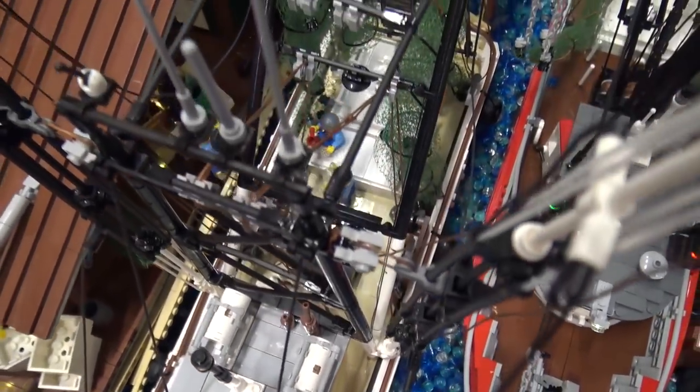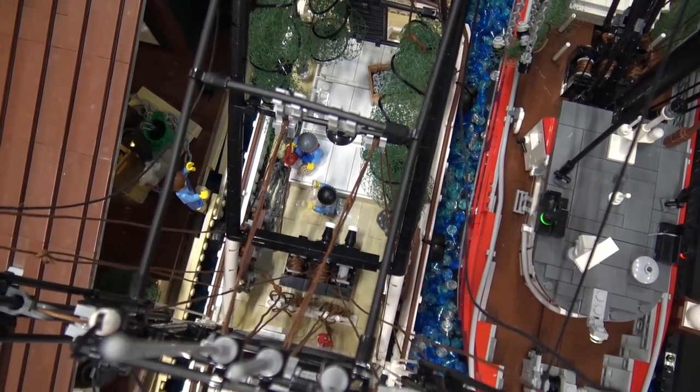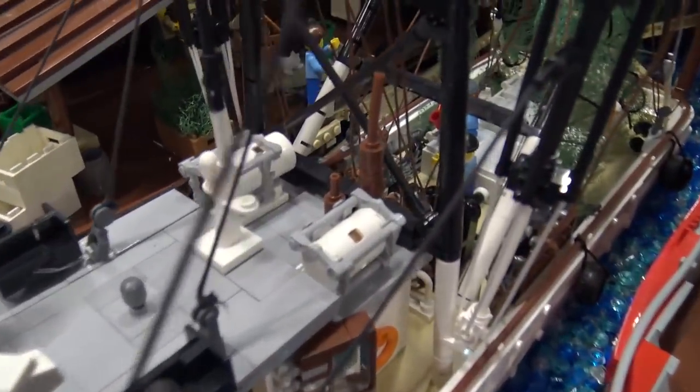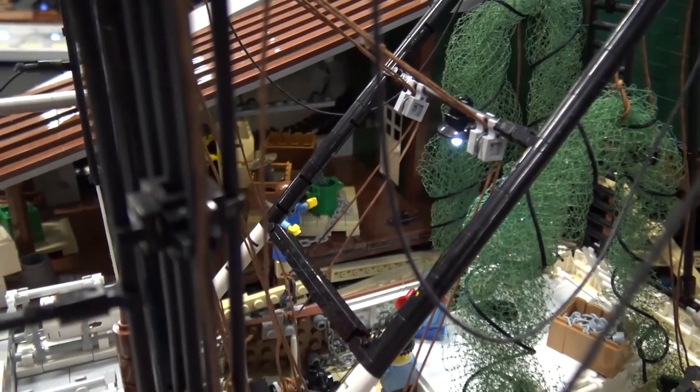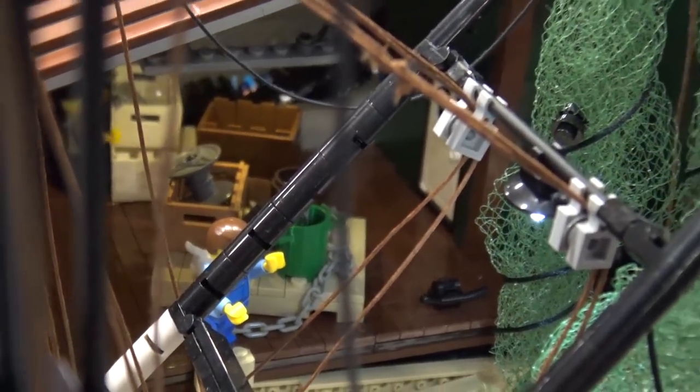There's no interior — the building is as empty as a shell company on the Cayman Islands. I have two more buildings planned to add, and I want to build interiors for those, but this one is just completely empty inside.